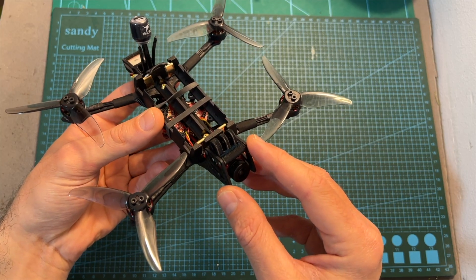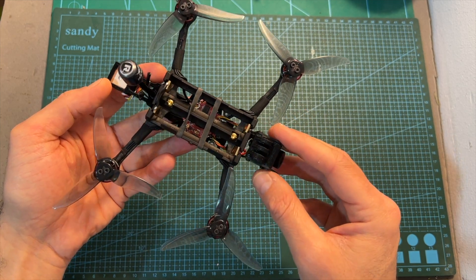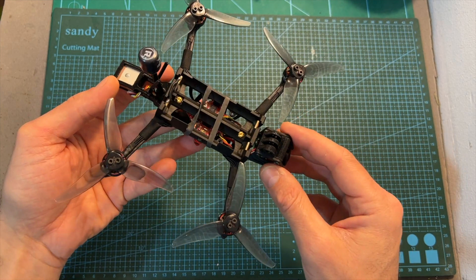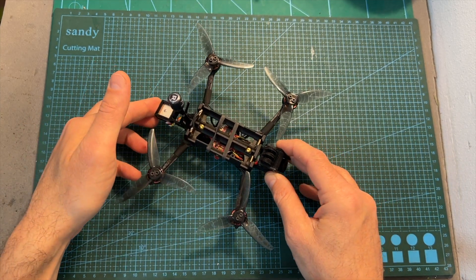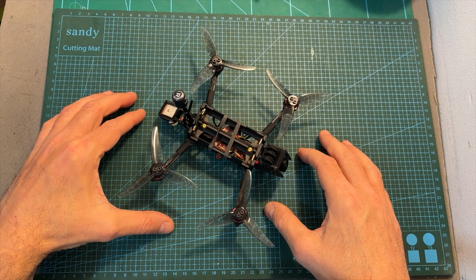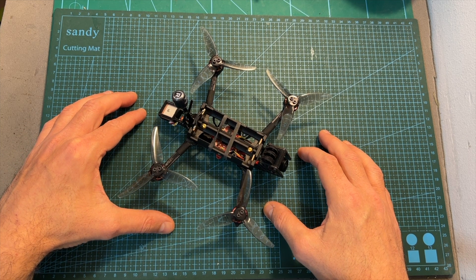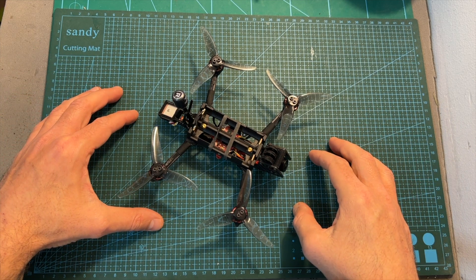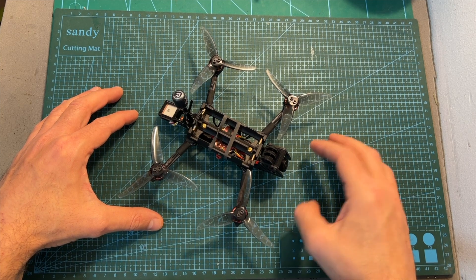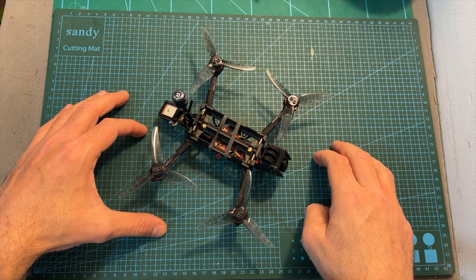That's going to do it for my quick review of the Recon FPV Recon 35, and now I'm going to wrap up the video with some flight footage. As always, thank you for watching, I hope you enjoyed it and found it useful. If you have any questions, feel free to ask them in the comments below. Don't forget to leave a thumbs up if you liked this video, and consider subscribing and hitting the notification bell if you're not already subscribed. See you in my next videos, goodbye!